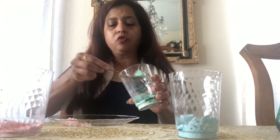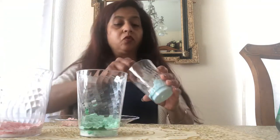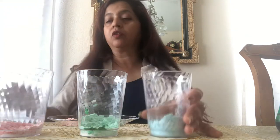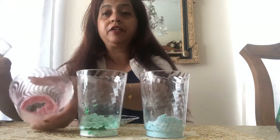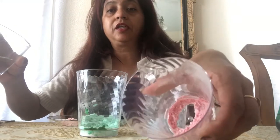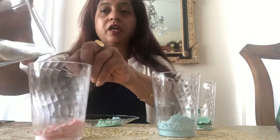Before I start pouring the vinegar, I'm going to take one scoop of red onto the plate, one scoop of green onto the plate, and one scoop of blue onto the plate. First let's start with a cup — here's my red, and I'm going to pour it in so you can see the reaction.